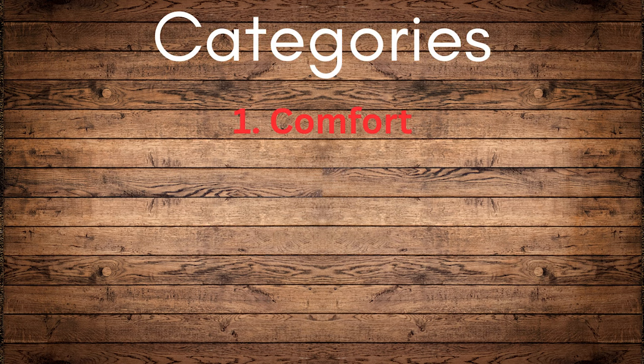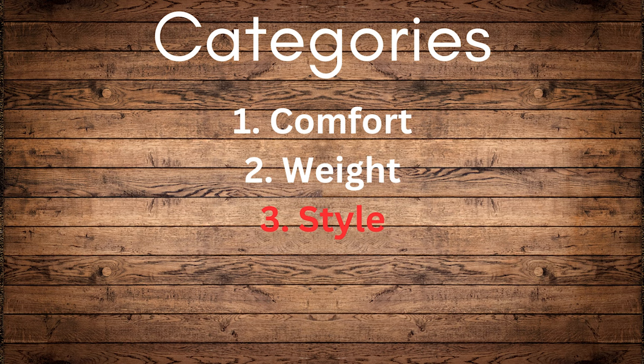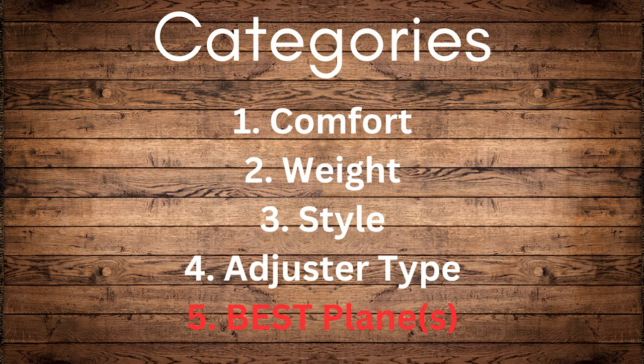The categories I will cover: comfort, weight, style, and then Norris versus the traditional Bailey-style adjustment. And lastly, I'm going to talk about what my decision would be if money wasn't an issue — if I could pick any plane or planes. Technically it's not just one, which we'll get into.